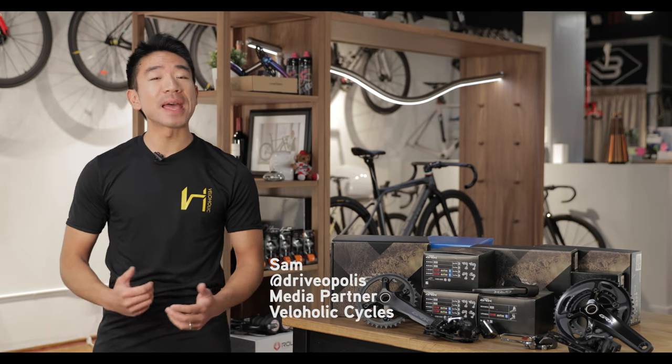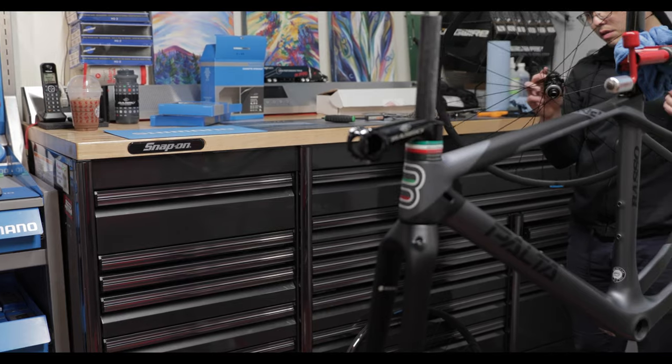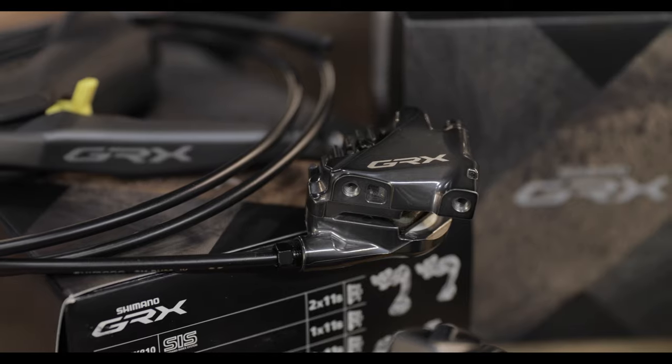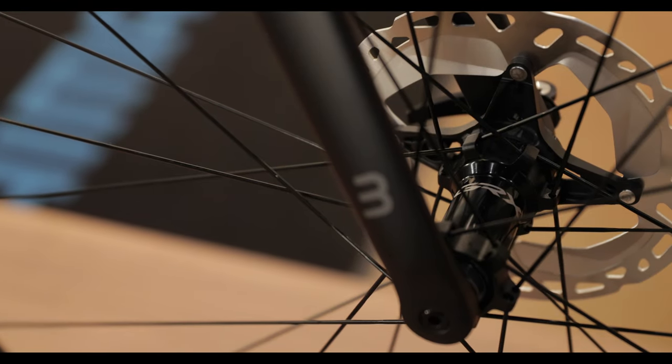I'm Sam and I'm at Velaholic Cycles in Vancouver putting together a new custom-built gravel bike with the help of head mechanic Phil. I've chosen the Basel Palta frameset, the Shimano GRX groupset, and the Shimano GRX wheelset. I want to walk you through my equipment choices and tell you why I chose each.